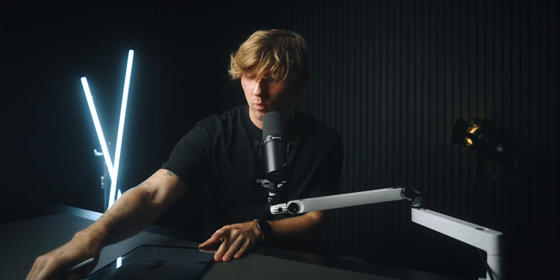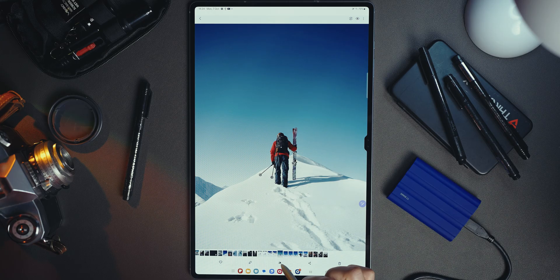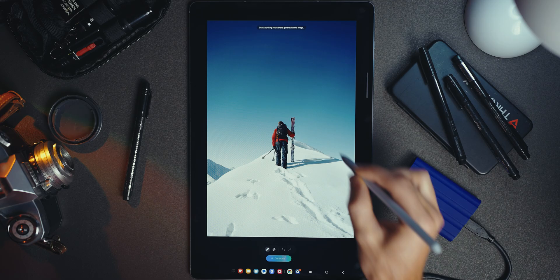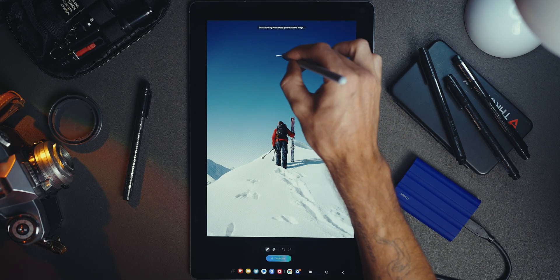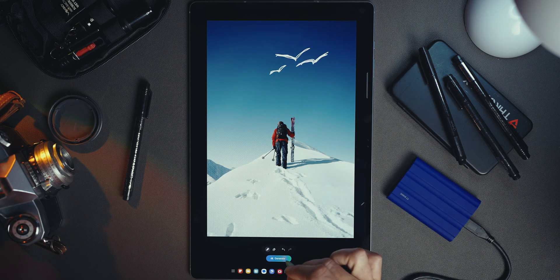Next up we've got Sketch to Image — a really great AI feature if you're trying to explain something to someone, visualize an idea, or work with a reference image. We're going to be working on this photo of my friend Remy from when we went to Switzerland at the beginning of the year. We hit the stars in the bottom toolbar and select Sketch to Image on the left. You do not have to be an incredible artist — I'm going to draw the most basic birds in the sky, literally just three simple birds.